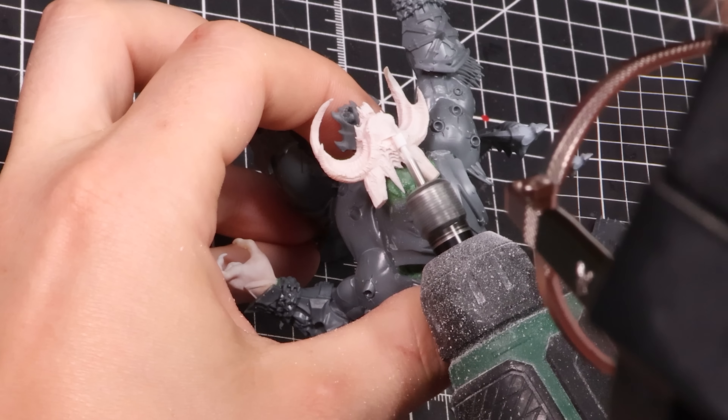We'll cut out the torso pieces and then glue them together. The next part is the tail — cut the pieces, glue them, and then put them to the side. The same thing can be done for both the legs. Now that we have the main bulk of the model pre-built, we can start working on our first custom part, and this is going to be the head.